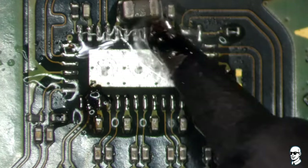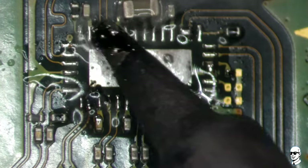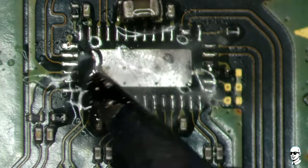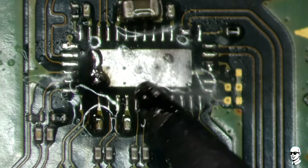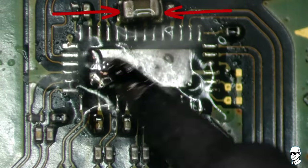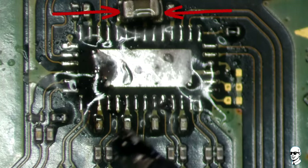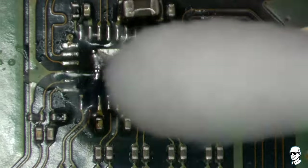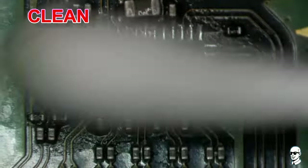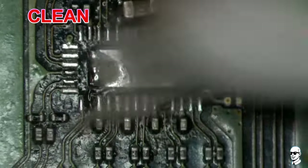Unfortunately, this also resulted in the burnout of the P13IC chip, evident from its visible damage. If you've replaced the port and are still experiencing a lack of power or signal, a crucial step is to examine the capacitor. If you detect a short on both sides of the capacitor, it could indicate a potential issue, possibly necessitating the replacement of the IC chip.